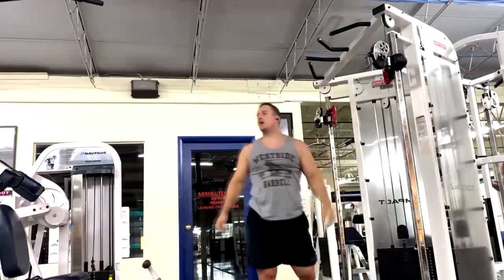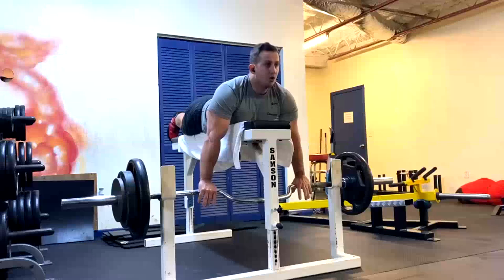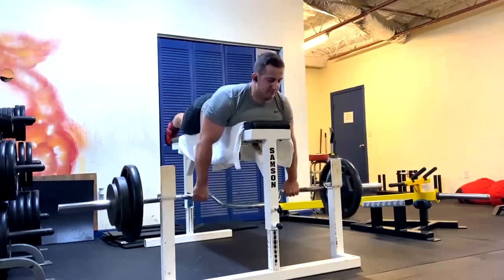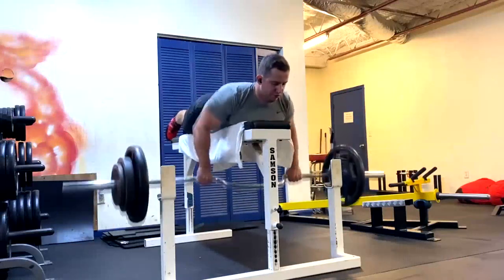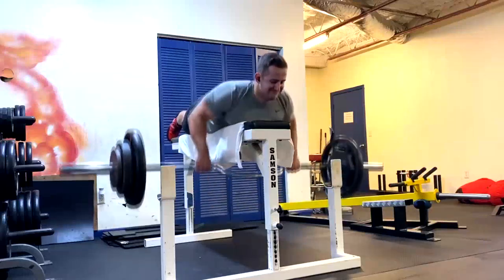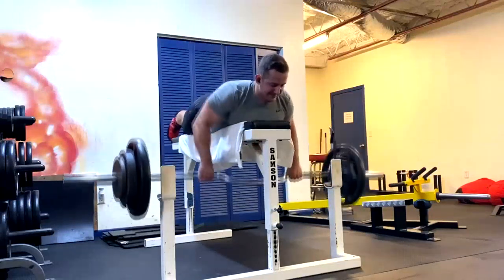There have even been studies that correlated grip strength in old age with cognition. People could say that's not necessarily causation — people who are fit and active probably have better cognition and lower rates of dementia anyway. There's truth to that, but there's definitely been a correlation found with grip strength, and you shouldn't ignore it.